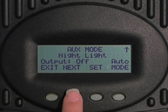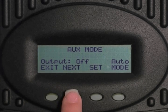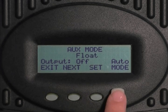Select next to get to float. The float function turns on the auxiliary port and thus powers a light or a small load when the charge controller is in float. Press mode to change the output from off to on to auto.